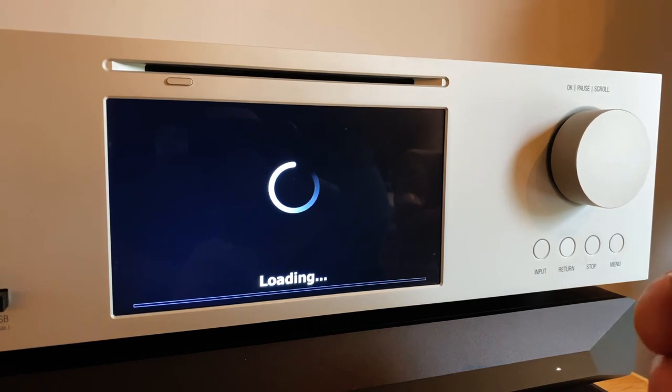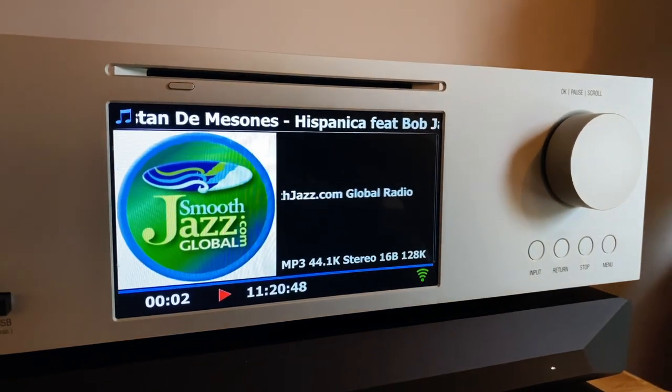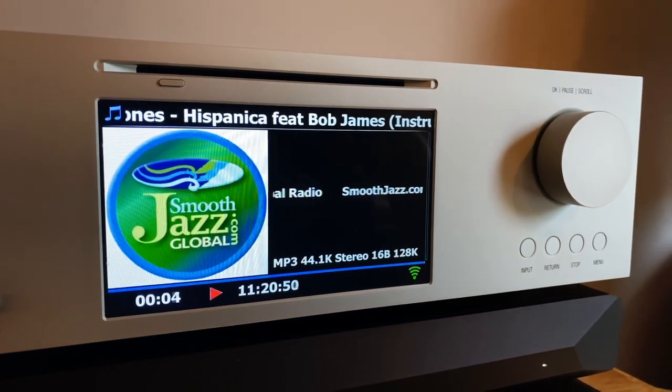I think most users will just be using it as a good-looking endpoint, providing much-needed cover art in the HiFi rack, while it serves as a brilliant high-end DAC, an ADC, and maybe even a preamp.